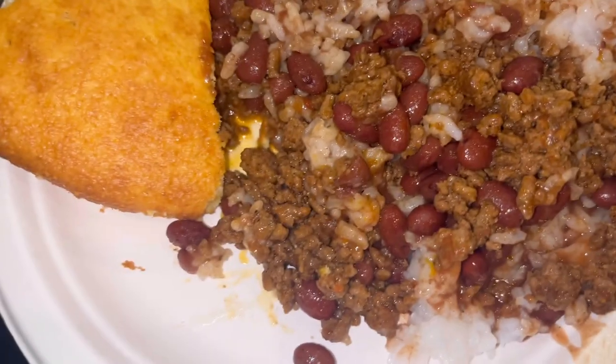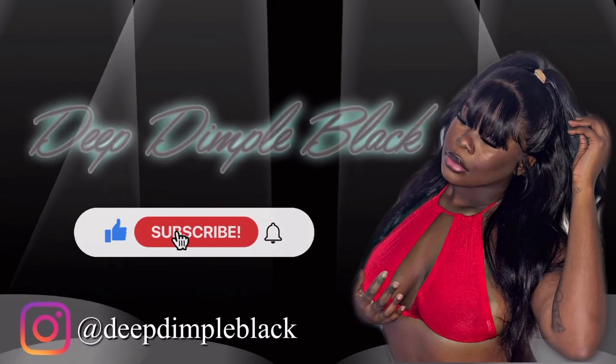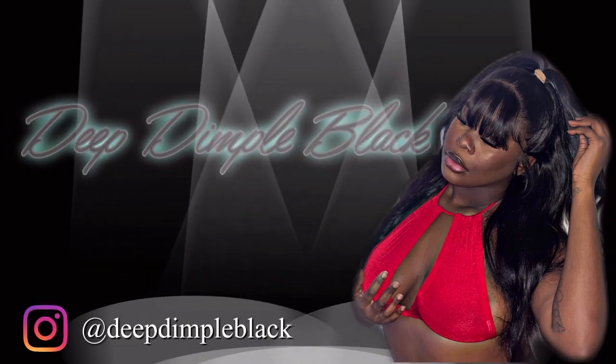So you guys, I'm about to start dinner. Here's dinner. I'll see y'all tomorrow in my next video. Bye!